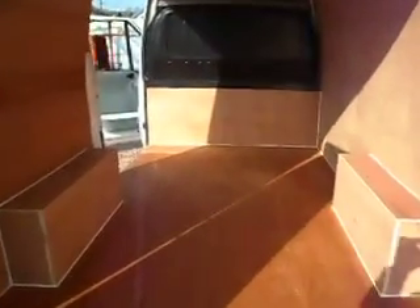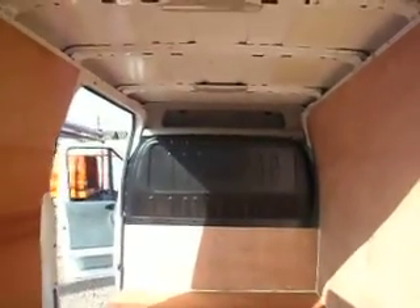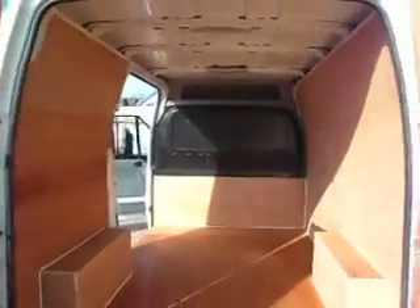Ply lined as you would expect in the back, fully ply lined, with a steel bulkhead up top there, even got a bit of timber across the bottom just protecting the steel bulkhead. Small bit of storage up the top there, which I'm sure you'll find something to fit nicely up there.